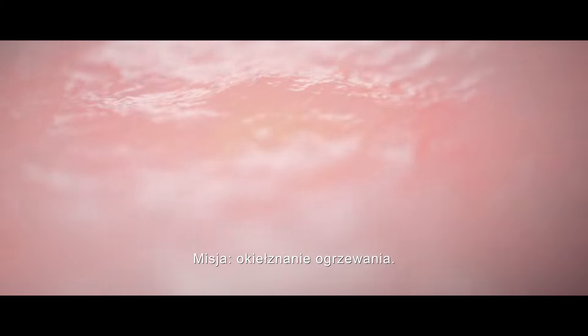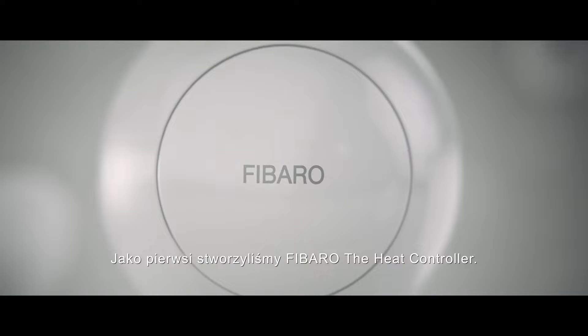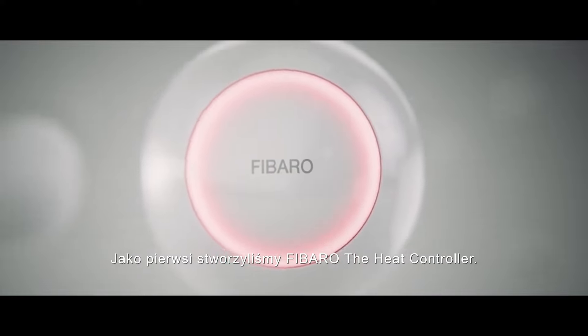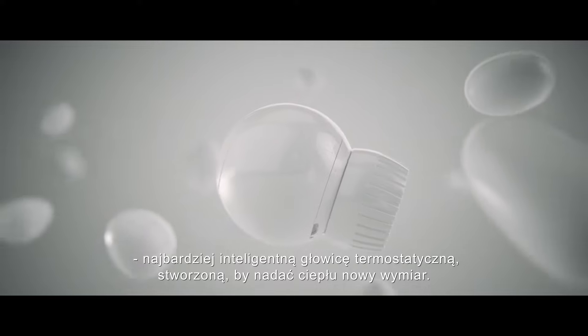Mission: mastering the heating. Status: accomplished in style. As pioneers, we created FIBARO the heat controller — the most intelligent thermostatic head to master heat in a broader dimension.